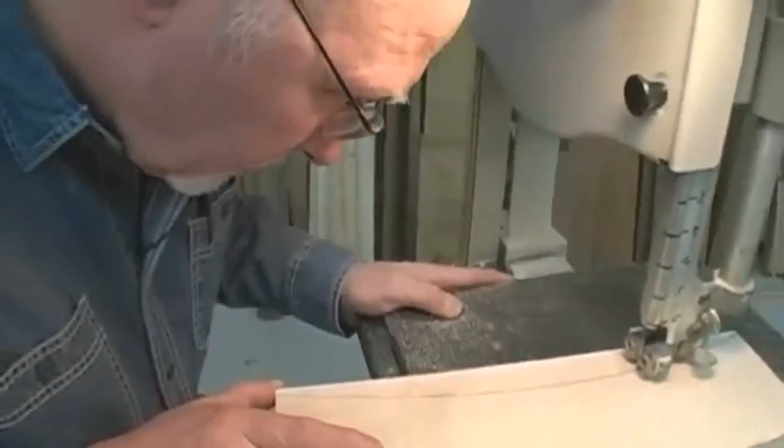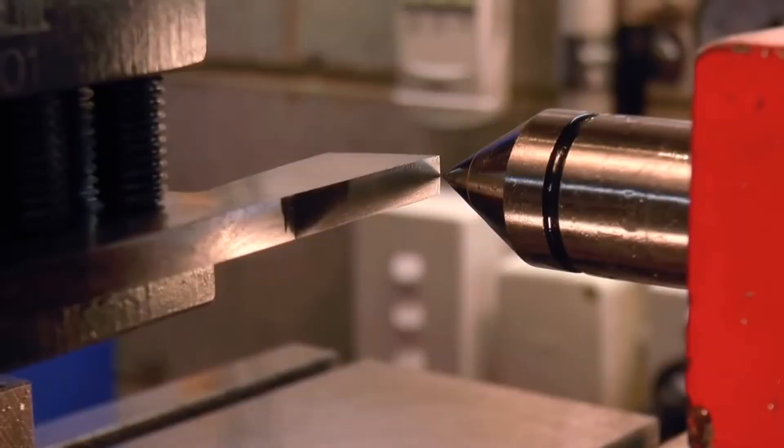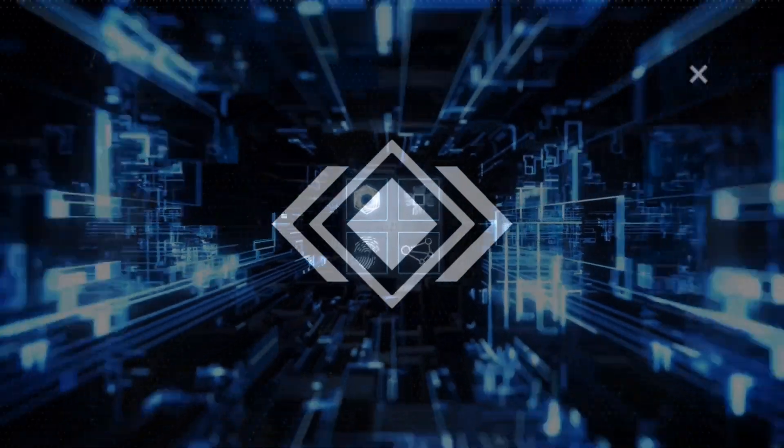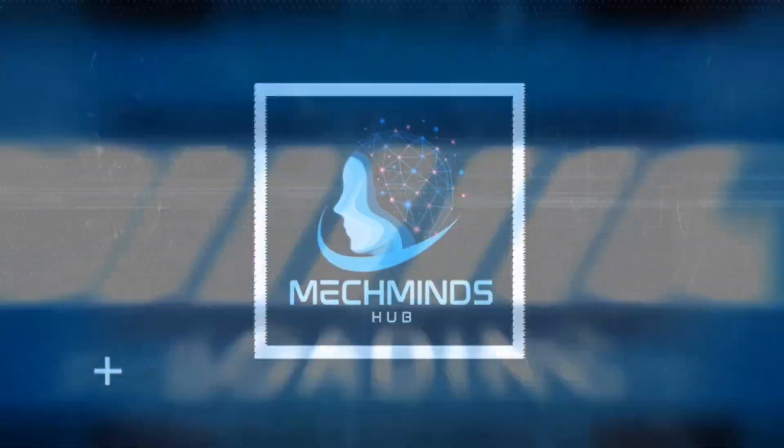Are you curious how these tube cutting techniques revolutionize the way we work? Welcome to another episode of MechMindsHub, where you'll see amazing tube cutting techniques. Let's dive in!